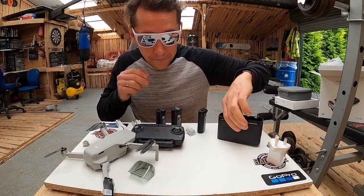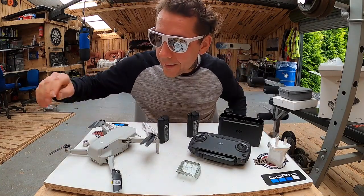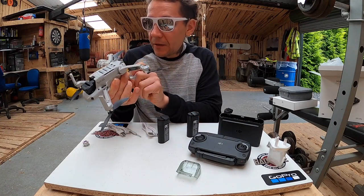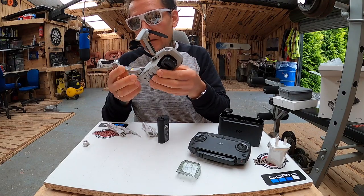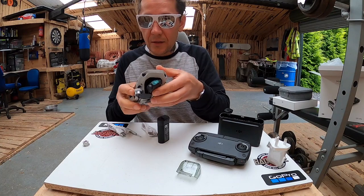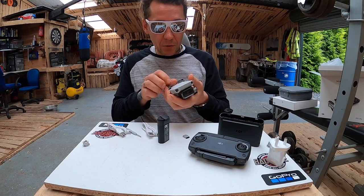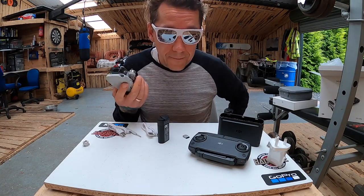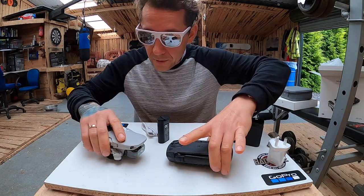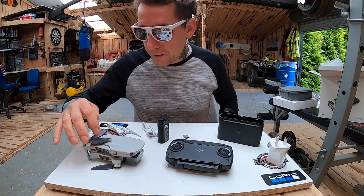No i to by było na tyle. Jest naprawdę leciutki. W porównaniu do Spark'a, po złożeniu jest dużo mniejszy — Spark'a nie da się złożyć. Można to włożyć do kieszeni, na przykład do kurtki motocyklowej. Tak samo można włożyć do kurtki ten kontroler, nie trzeba mieć żadnej torby. I to mi się bardzo podoba — to będzie na pewno duży plus.